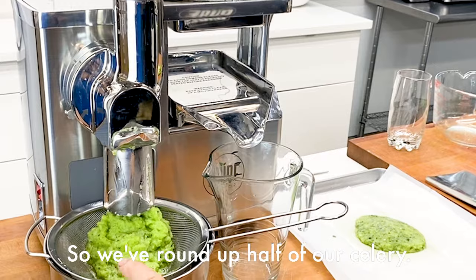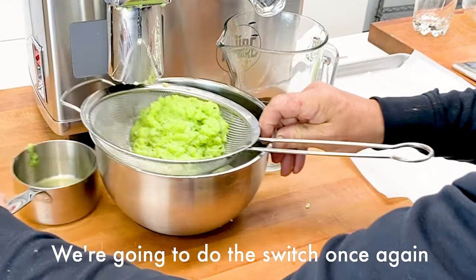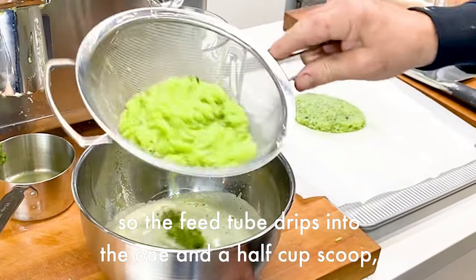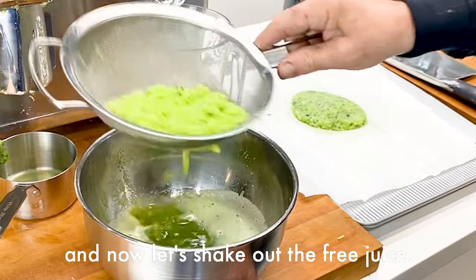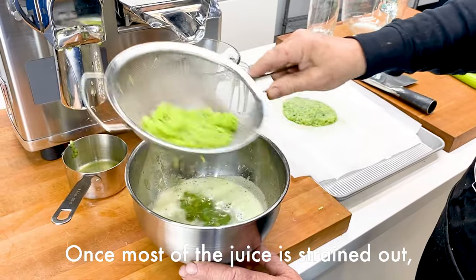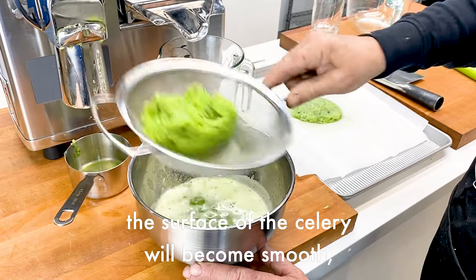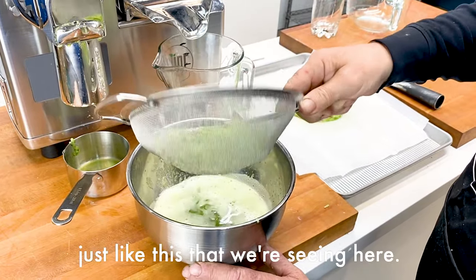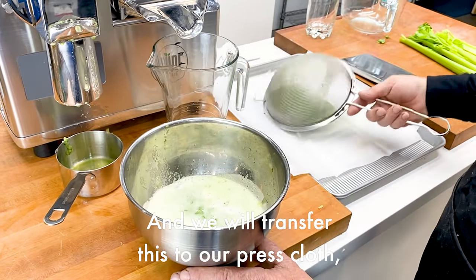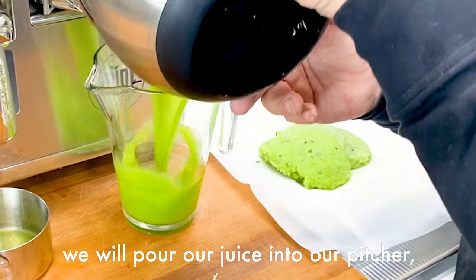We've ground up half of our celery. We're going to do the switch once again so the feed tube drips into the one and a half cup scoop, and now let's shake out the free juice. Once most of the juice is strained out, the surface of the celery will become smooth, just like this. We will transfer this to our press cloth and pour our juice into our pitcher.